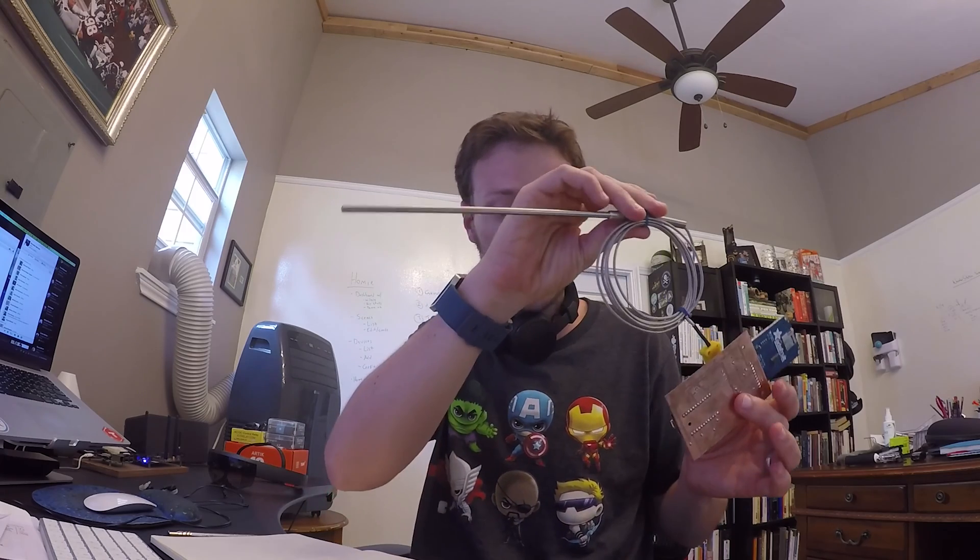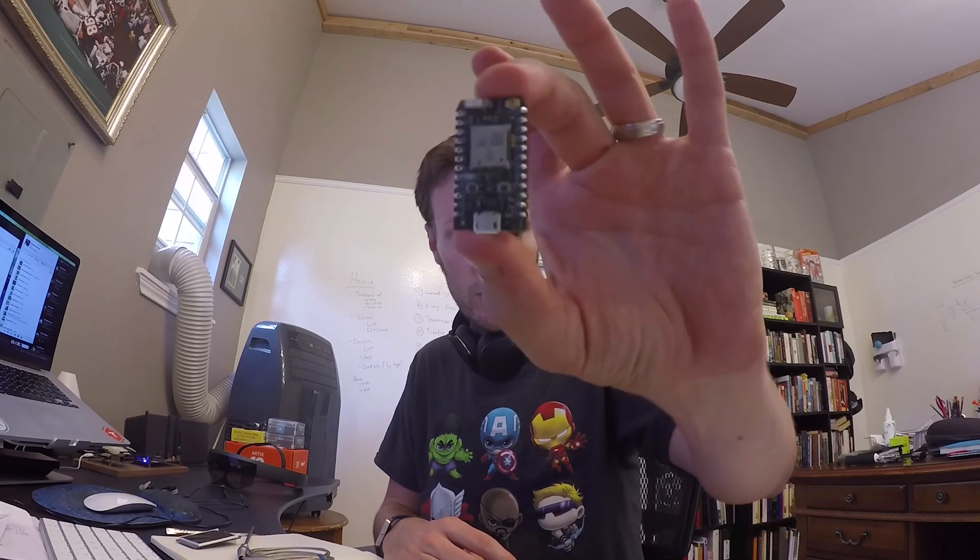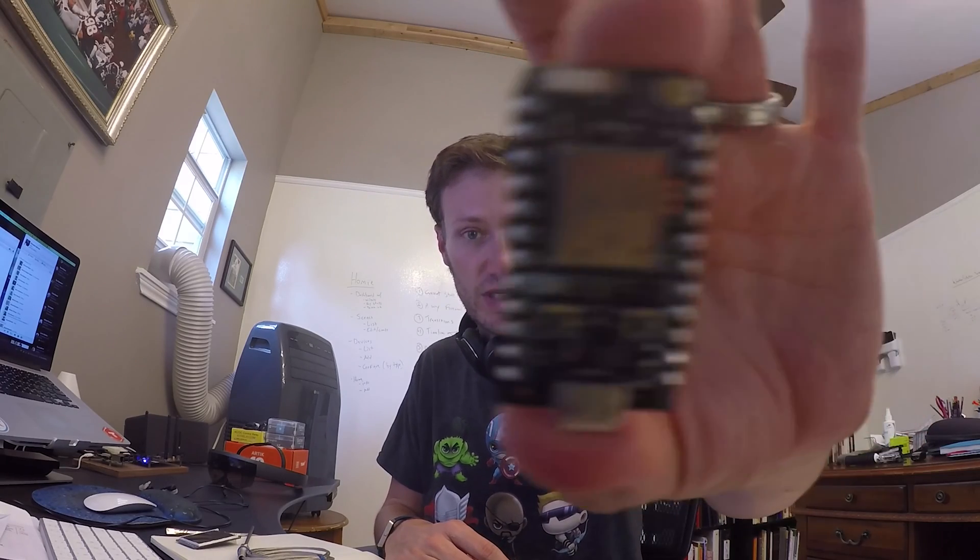This is a Type K thermocouple, which is a great thermometer that is very, very heat resistant. I need that for the kind of work that I'm doing here. I have a 2.2 inch TFT from Adafruit that I use to display everything on the screen. And then the brains of this — one of my favorites — the Particle Photon. Great little piece of technology.